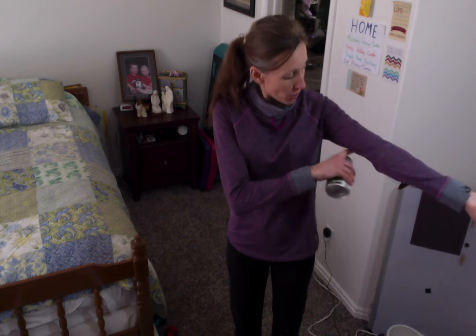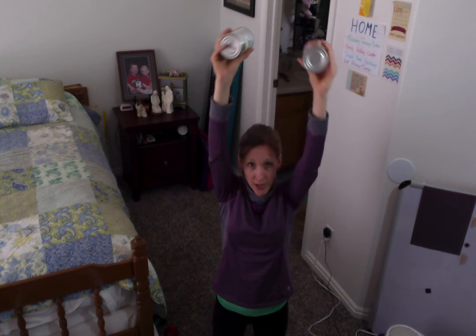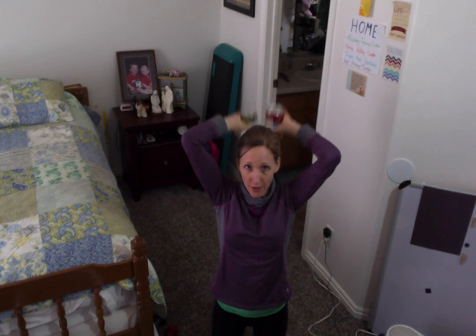Now let's work the back part of our arm called the triceps. Tri, like a tricycle, has three wheels — we have three muscles back here. Your arms are straight up and your elbows have to stay pointing up toward the ceiling. Let's do five: one, two, three, four, five. Good job. We should do another set to match what we did with our biceps, so let's do another set of five: one, two, three, four, five.